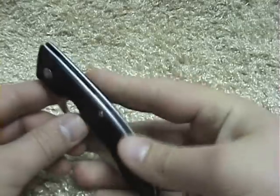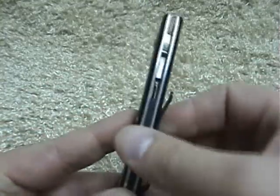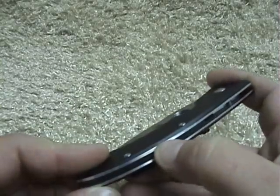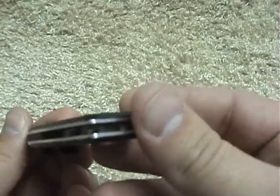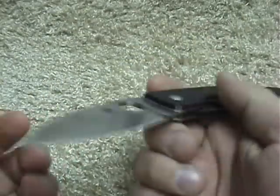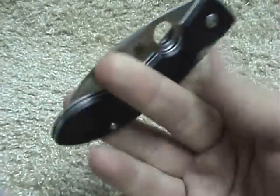The first batch that came out — I heard Spyderco released 300 in the first run, and then the other 300 are coming out now. That's why you've seen them at Knifeworks and Nugram. They had some problems with the coating being a little rough on the back; the second batch seems to be a lot better. Not that the first batch was bad in any kind of way, but it just wasn't what you would think from Spyderco.